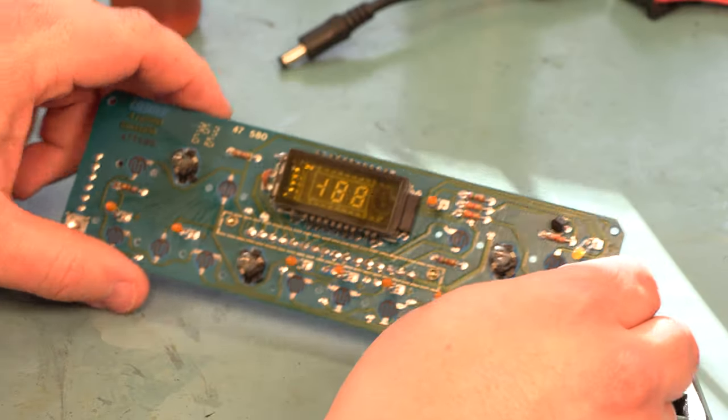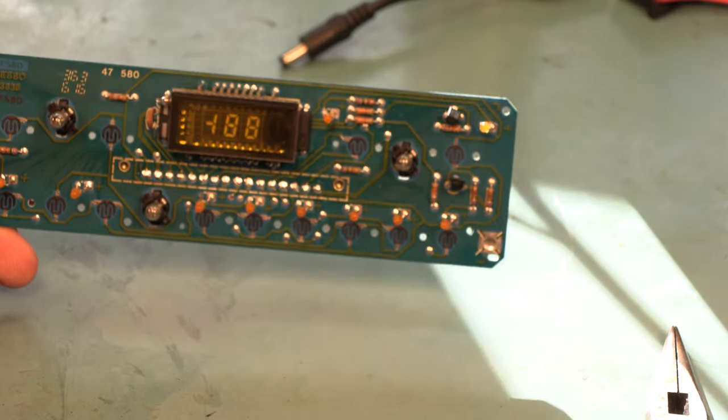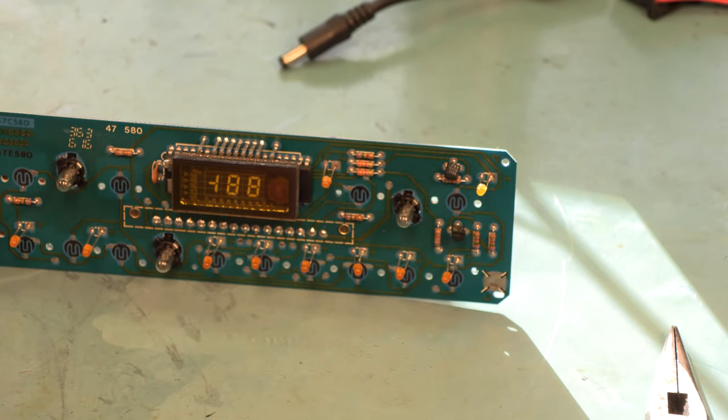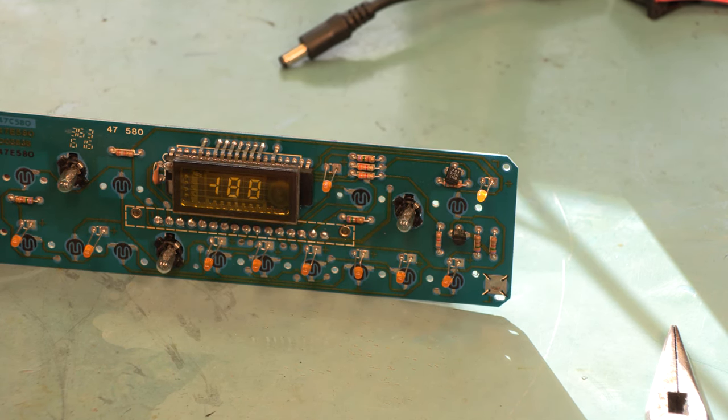That finishes the electrical repairs to this unit. If you have a way to test the HVAC controller it wouldn't be a bad idea to reassemble it and test it at this point to make sure everything is working properly. We definitely want everything working right before we install the new faceplate.